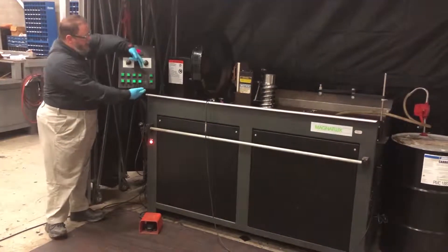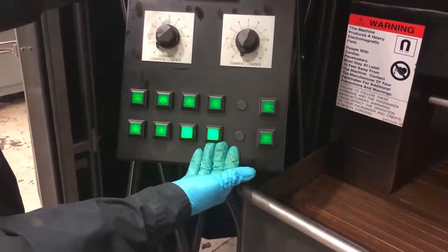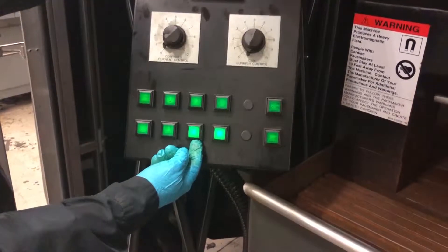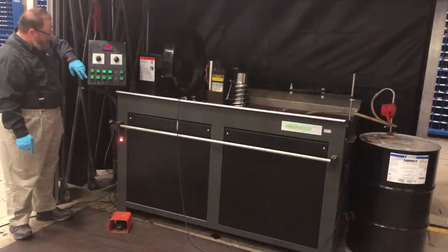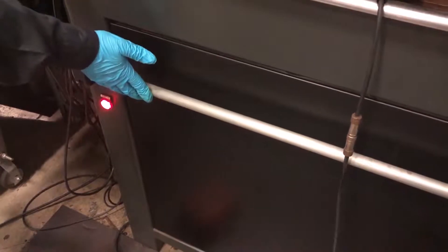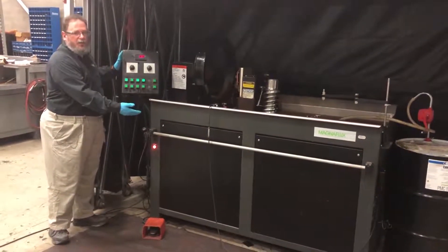The push buttons along the bottom allow us to either demagnetize the part, magnetize the part, use DC current, AC current, use the contacts, use the coil, turn on the internal light, turn on the internal fan, or turn on the pump for the solution. There's also an option to switch everything over to a push bar control. In case you have no hands free to push a button, you can press your hip against this bar and it will apply the current to the machine.